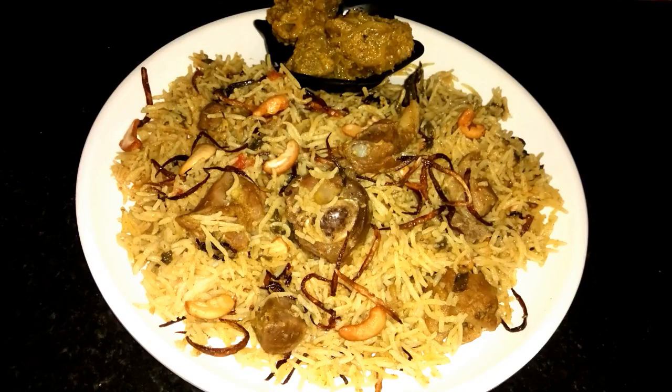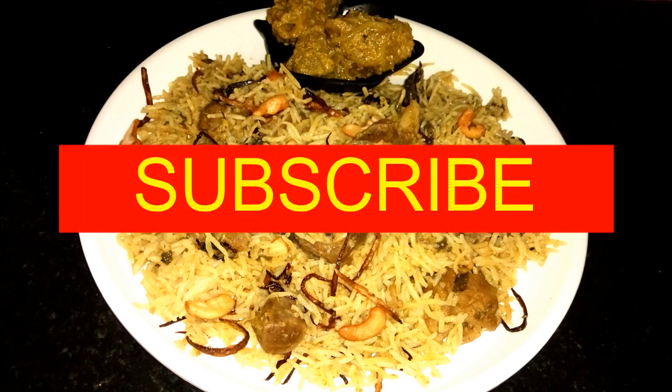If you want to try this recipe, tell me in the comments. Share with your friends and family. If you like this video, subscribe to our channel. Thank you for watching.